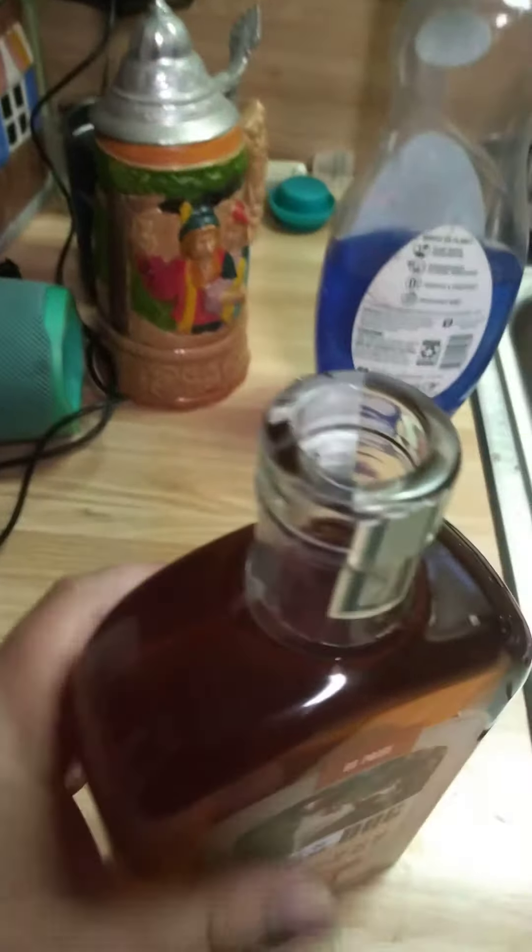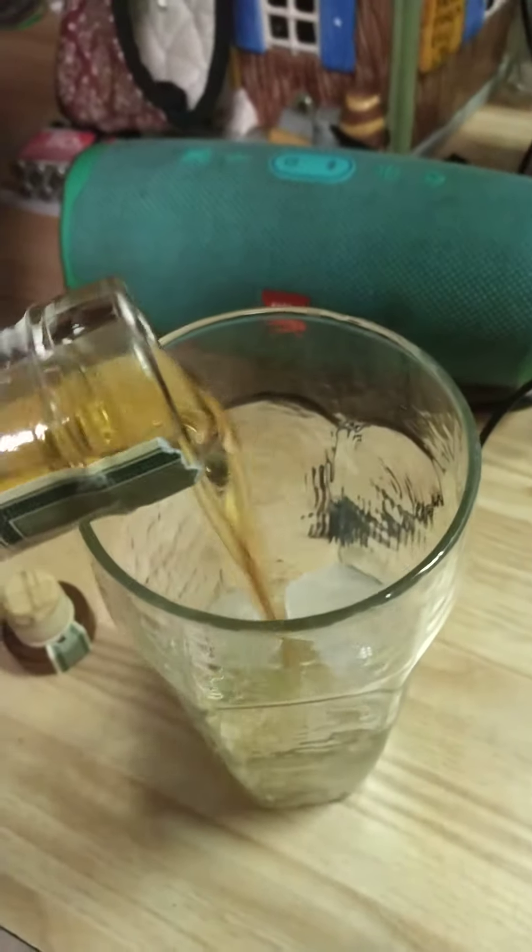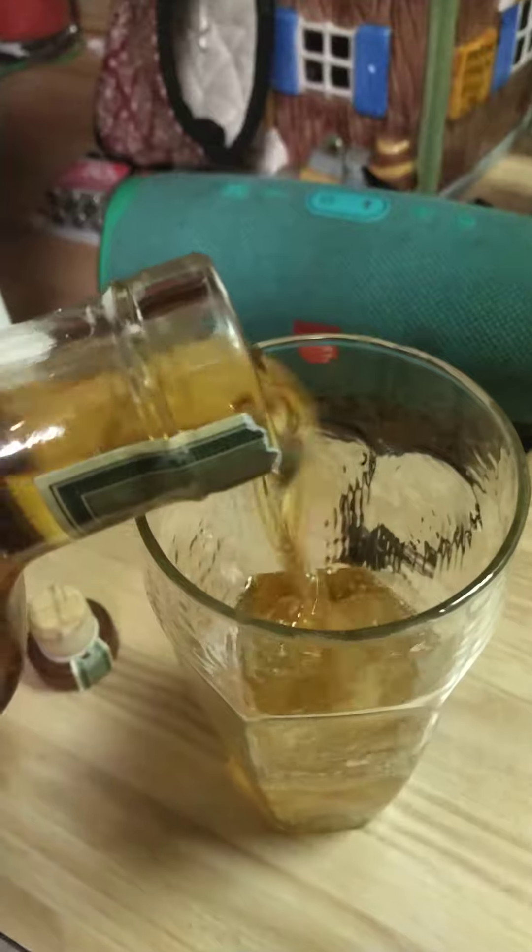All right, so I've got my ice. I'm about to open this. See if I can do this one-handed. Oh, it smells so good.